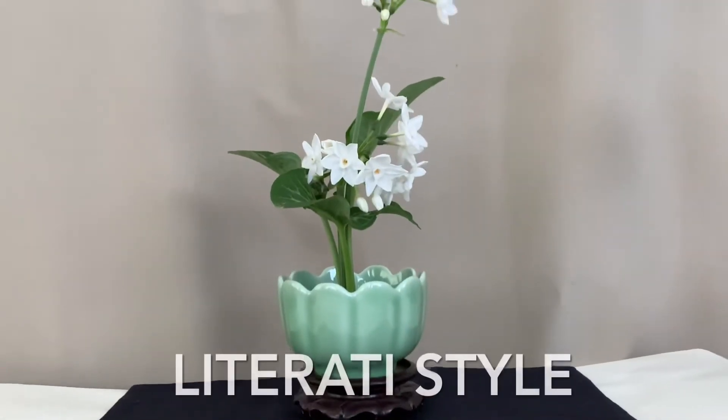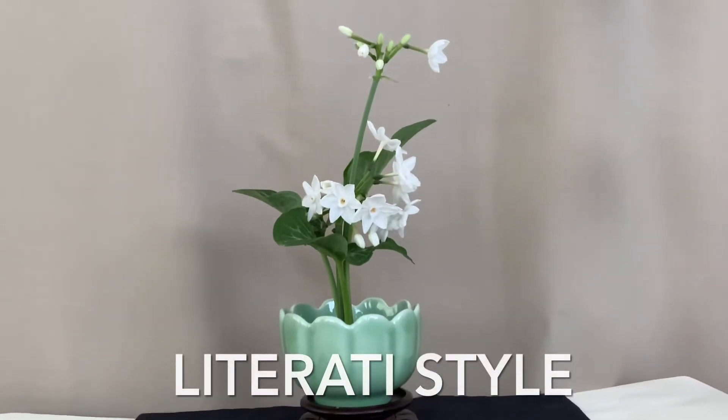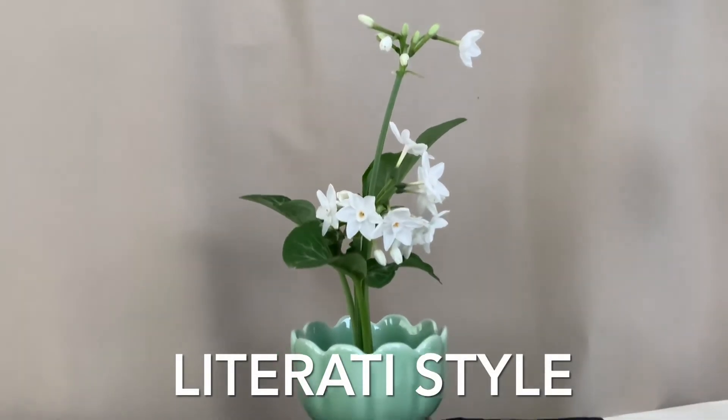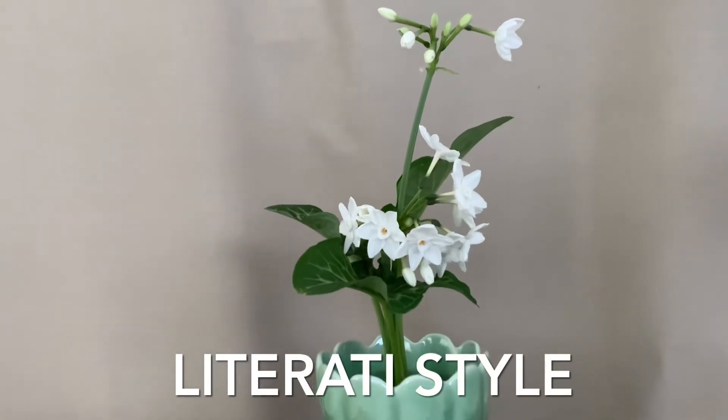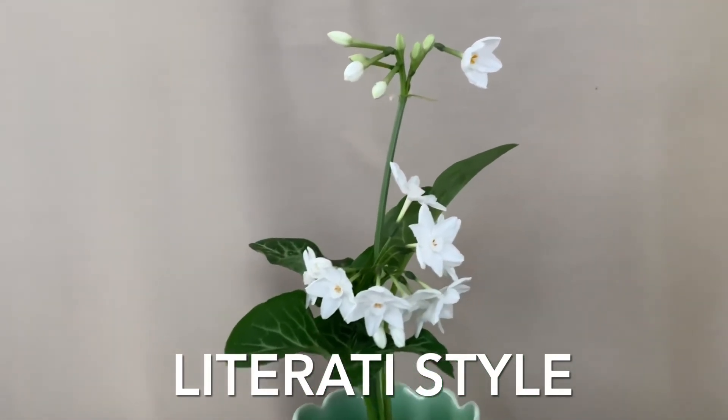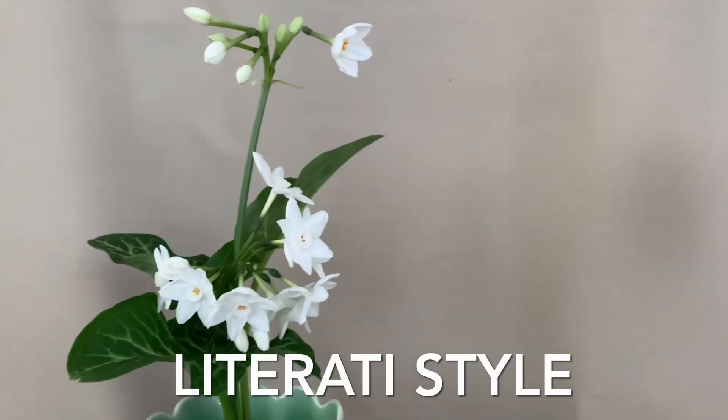Narcissus has a beautiful fragrance. It's one of the favorite flowers for scholars. This is a simple but elegant literati style arrangement. I hope you enjoy it.